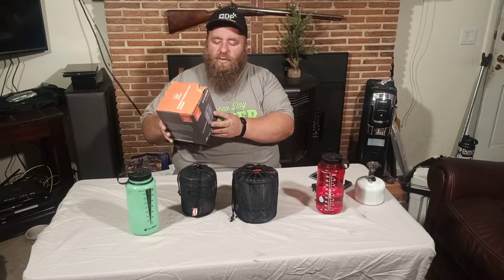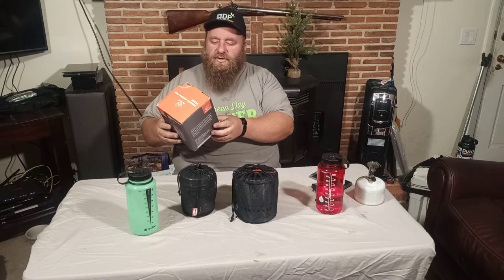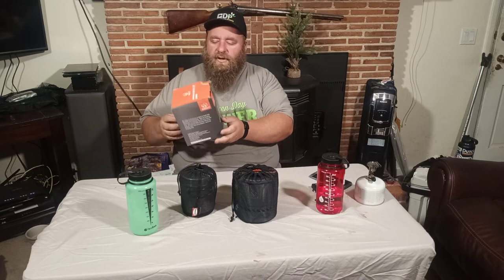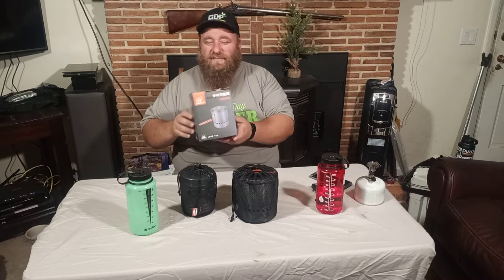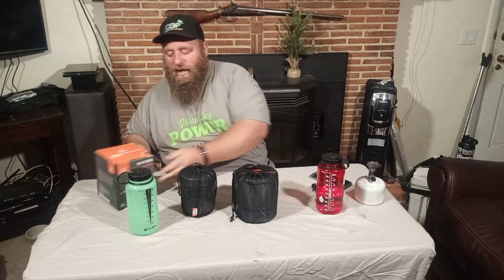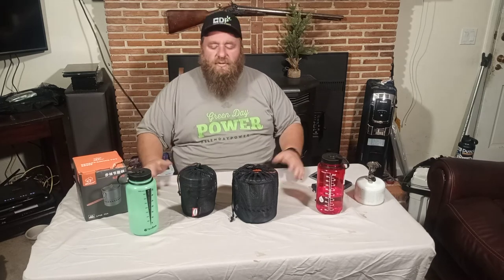They go for about $30 to $40. This is the 1.5 liter version, foldable handles, the whole deal — it's called the S-2400. You can find them shipping from China or in the U.S. Mine got here in like two days. I paid $30, $31 plus tax. Kind of a cool system.